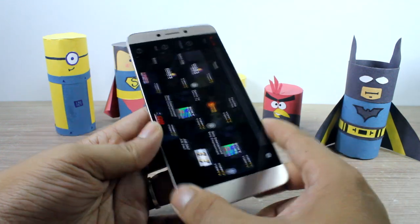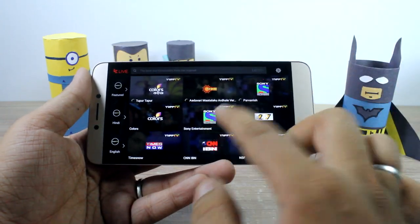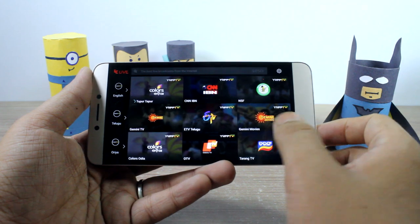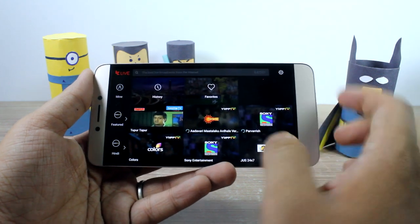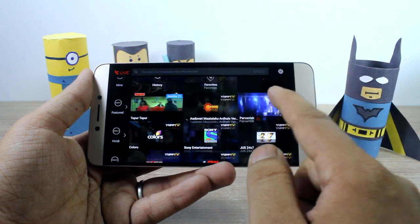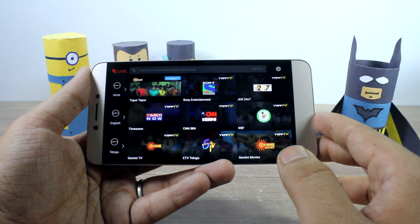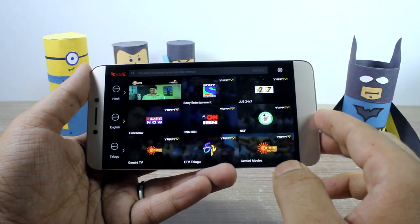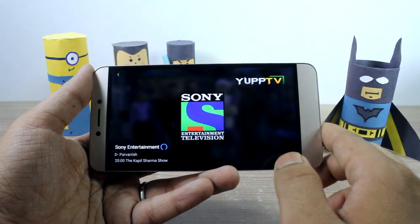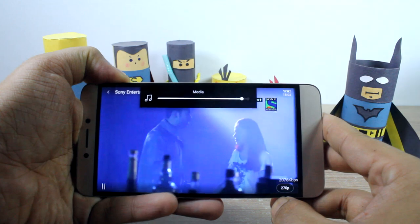When you tap on the Live button, it will load a list of live channels — you have Sony, CNN-IBN, and all the other regional language channels as well. At the same time it will load a live preview of all these channels, giving you a sense of what's going on and what you need to watch. These are all powered by YuppTV, and LeEco has partnered with them. As you can see, the Sony Entertainment channel is now playing.